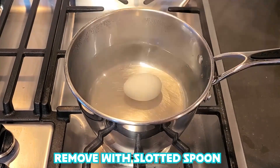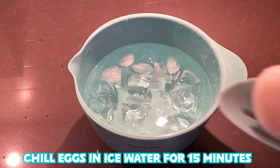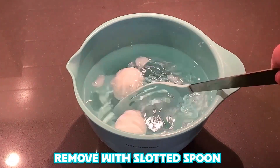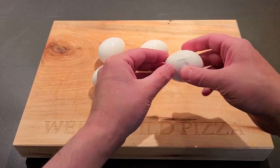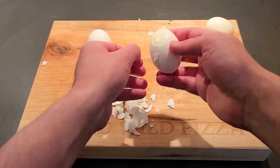Remove with slotted spoon. Chill eggs in ice water for 15 minutes. Remove with slotted spoon again. Peel them. This is where the patience comes in.